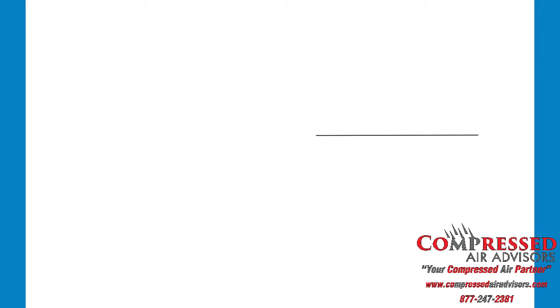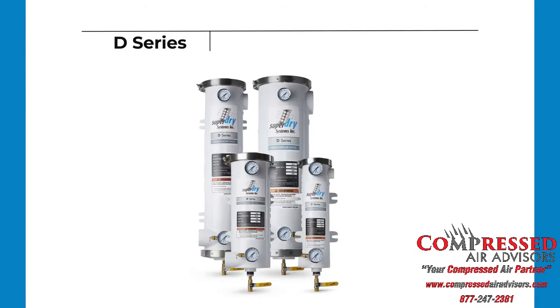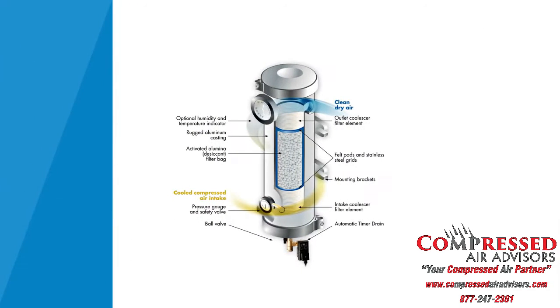The Super Dry product line includes the D series, a heavy-duty single-tower desiccant air dryer. Here's how it works: the cool compressed air coming in at the intake will first be separated from bulk liquids due to the offset inlet.